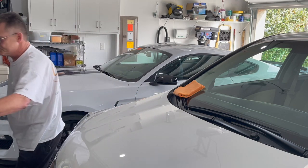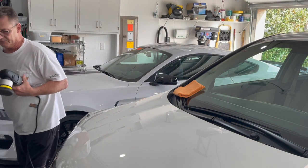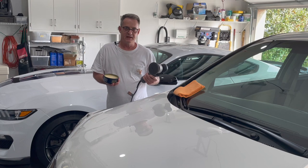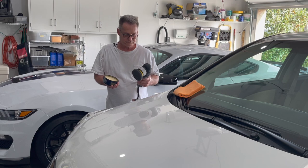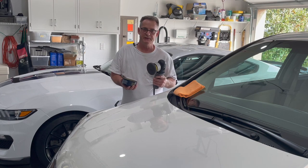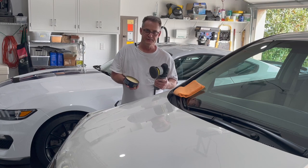If you're going to be using a machine — which is my preferred method for a couple of reasons — one, the machine doesn't get tired, and it's much easier to use the machine to do the whole car with a lot less work. When you use a machine, you also tend to put a much thinner coat of wax on the car, which makes it easier to take off, and you don't use as much product.